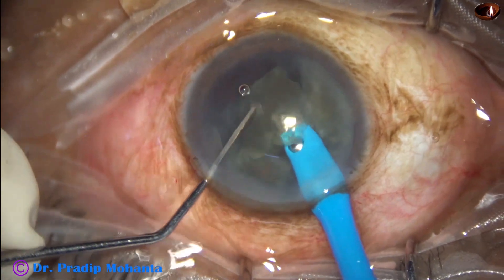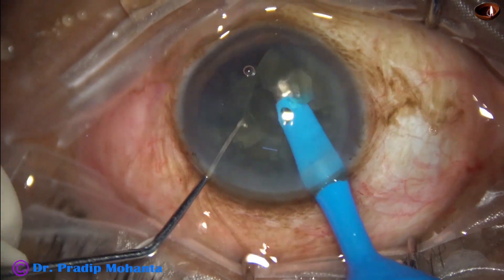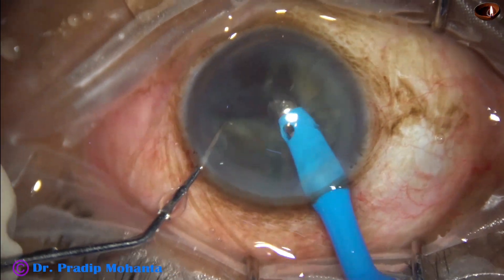Since the cataract is soft, we need very low ultrasonic energy — about 30 to 40 percent. Flow rate is 30 to 40, and vacuum is 300 to 400.